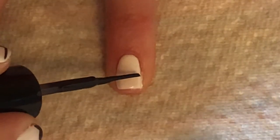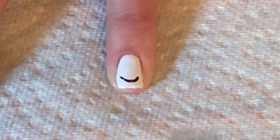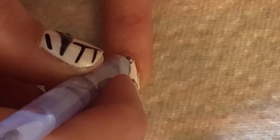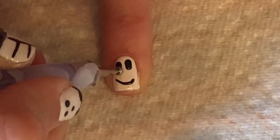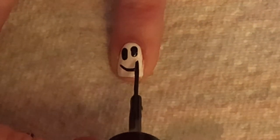Use a striping brush to make a smile line. Dot and drag the dotting tool to make a large skeleton eye. Now just cross some lines over the smile line.